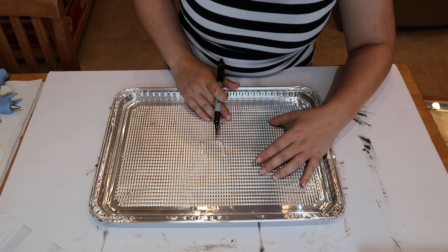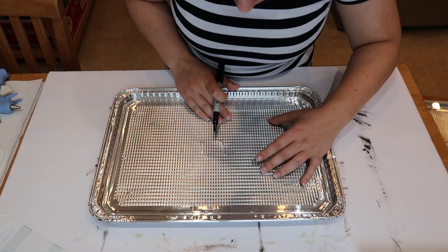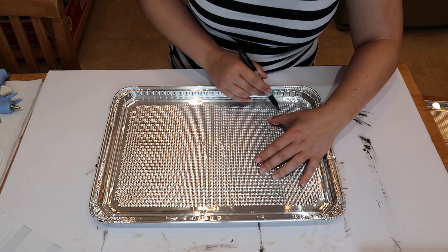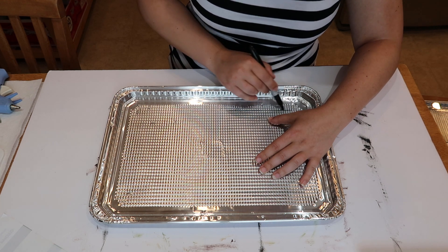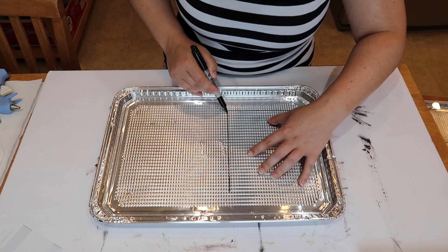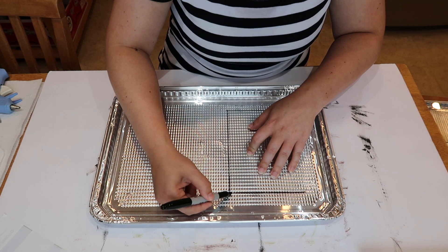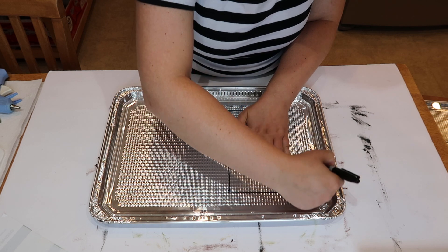What you can't see here is that I'm using the glass insert from the picture frame as a template along with my magic marker. I'm drawing on this disposable cookie sheet so I can cut those out and they'll fit right inside the picture frame. These disposable cookie sheets come in a pack of two and I did have to use both of them to cut out three of what I'm going to call the metal backings.